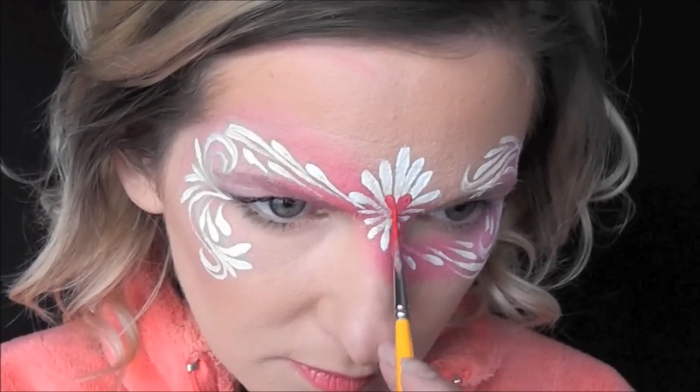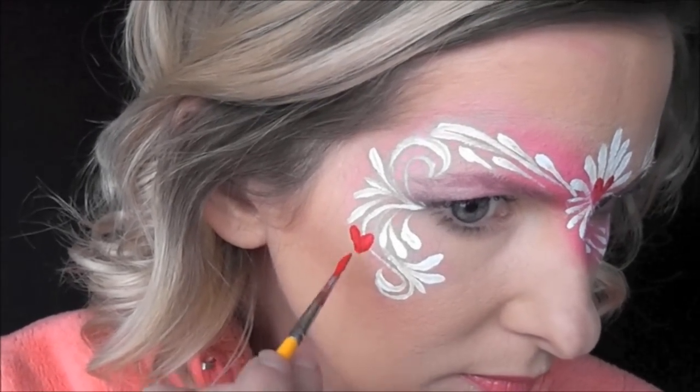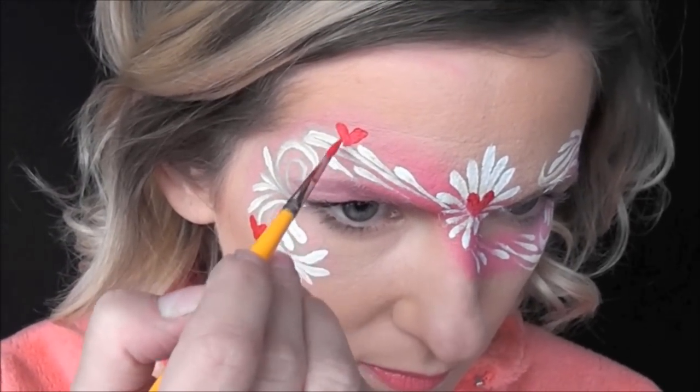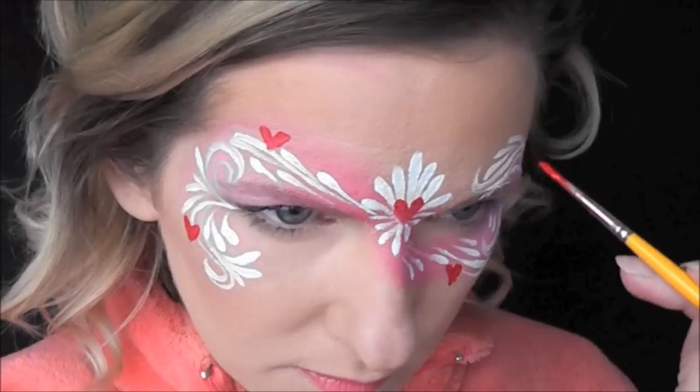Next I'll be using some Micam FX F8. This is a nice, rich, true red color — it will be great for Spider-Man or anything like that. And I'm just going to randomly paint in a series of hearts throughout the design in order to give it a sweet Valentine's Day feel.